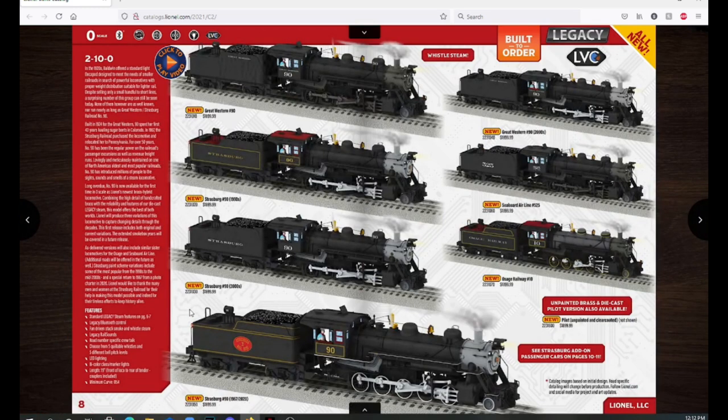Going further down, we also have LED lighting, bi-color class and marker lights. The engine length is 19 inches from the front of the loco to the rear of the tender, with a minimum curve of O54. They also have five different bell and whistle pitches. For number 90 specifically, it has a well-known high-pitched 'werewolf' whistle — very haunting but awesome to hear.